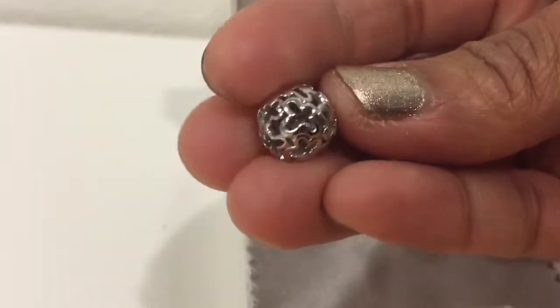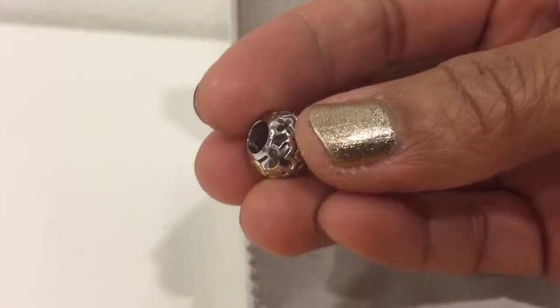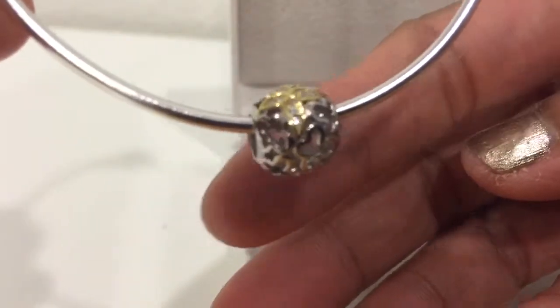It's well made — it's hollow, as you can see — very attractive. I'd like you to see how it fits on my Pandora bracelet. So this is my Pandora bracelet. Hope you like my video review guys, thank you so much for watching!